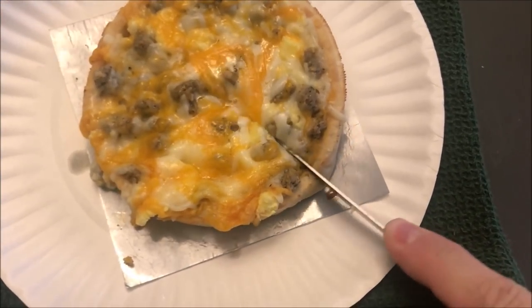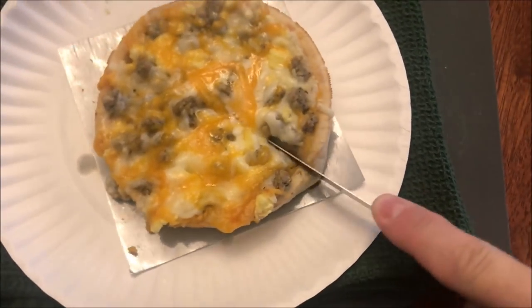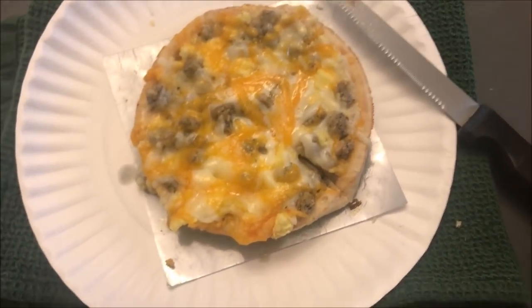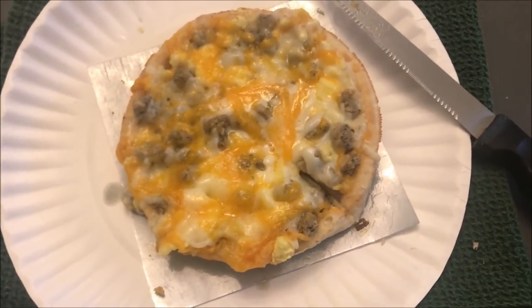The crust is pretty soft, so I'm going to cut this into bite-sized pieces so I can eat it a little better. That's what it looks like — looks pretty good, smells really good. I'll let it cool off. Here's the bottom — the crust is not bad.